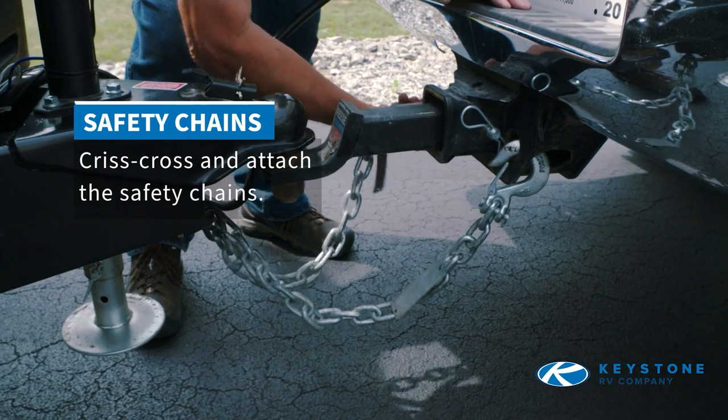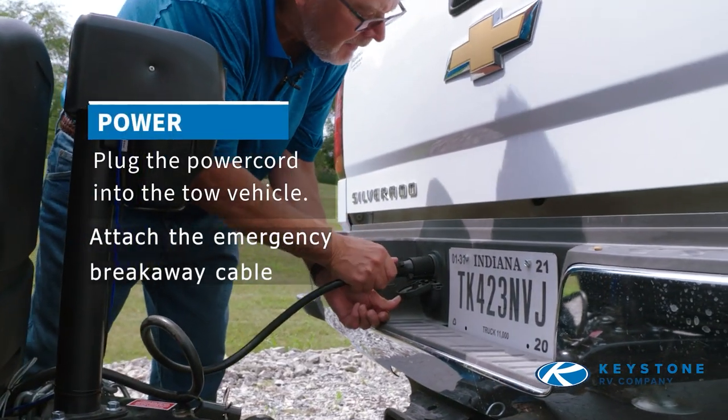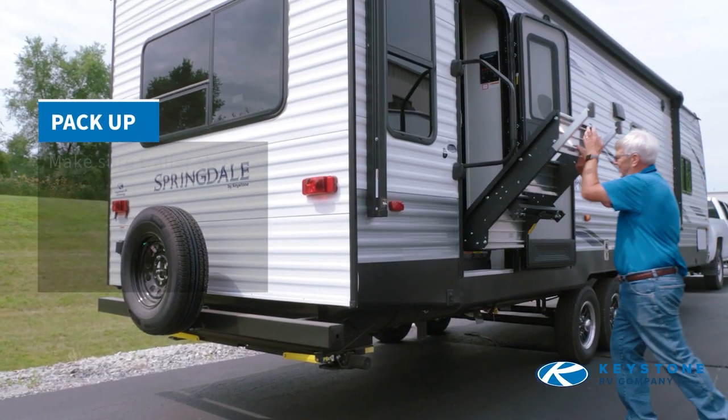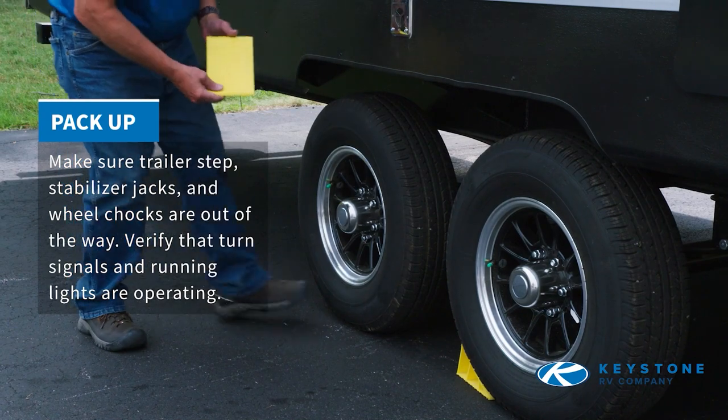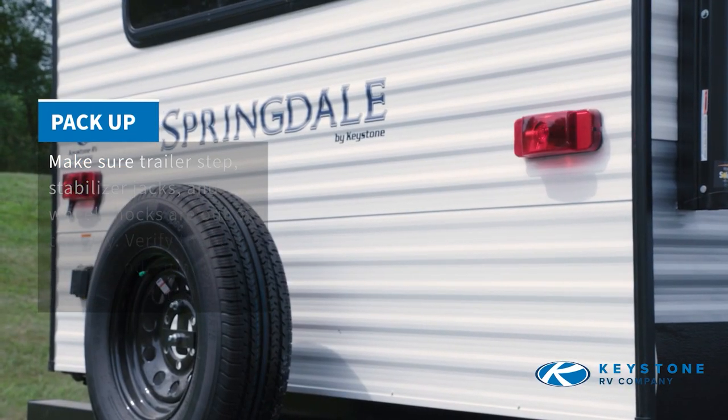Criss-cross and attach the safety chains. Plug in the power cord from the tow vehicle to the trailer. Make sure your trailer step, stabilizer jacks, and wheel chocks are out of the way. Verify that turn signals and running lights are operating.